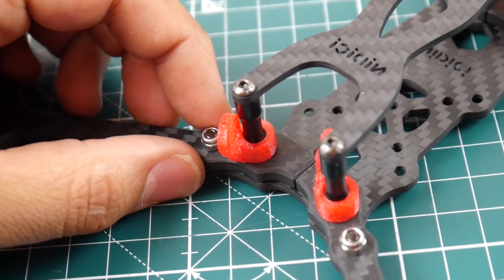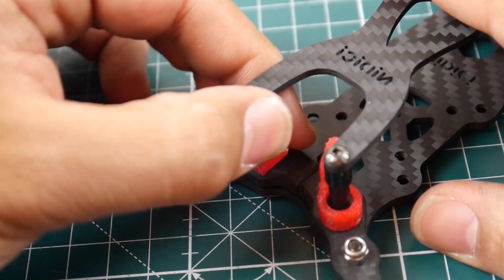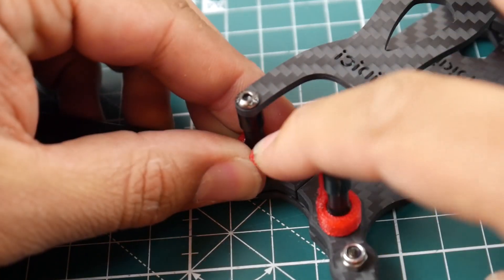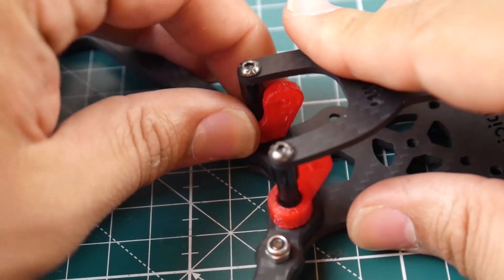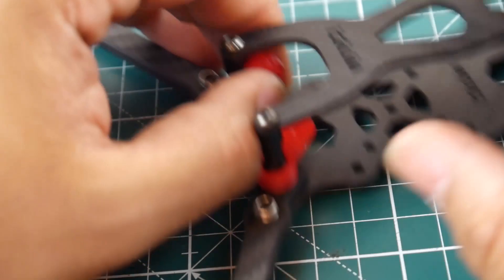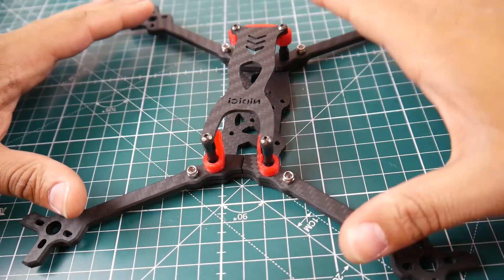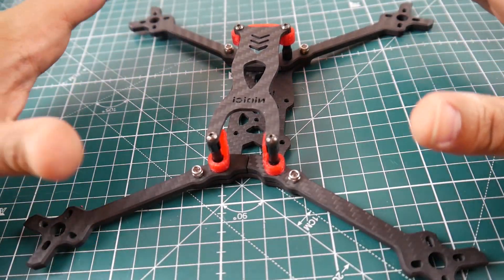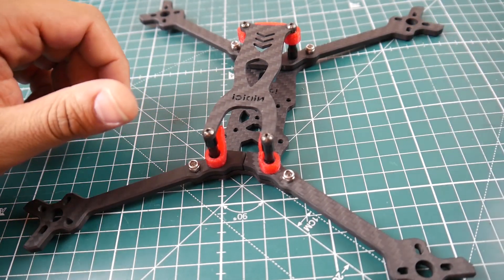As you can tell, these are 3D printed TPU parts right here — let's focus on that real quick. Yeah, you can see it's bendable, not hard. That's very nice — it does apply some dampening. However, I don't like how loose it is. You can see the clearance, which depending on the size of the camera can introduce some unwanted vibrations in your camera video feed.